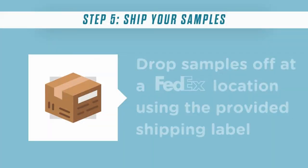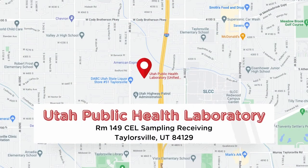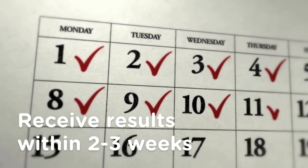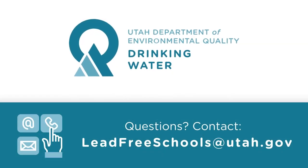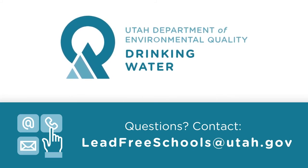After you've collected samples from all consumable taps, drop them off at a FedEx location using the provided shipping label. Samples can also be dropped off directly to the Utah Public Health Laboratory. You will receive results within two to three weeks. The Division of Drinking Water will help you interpret the results and guide you through next steps if remediation is needed.